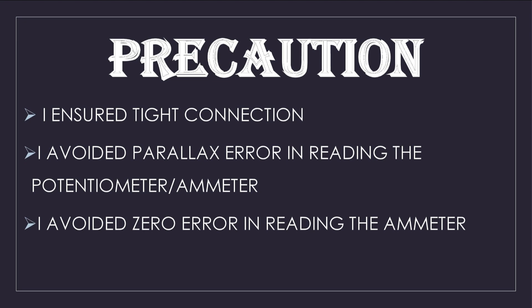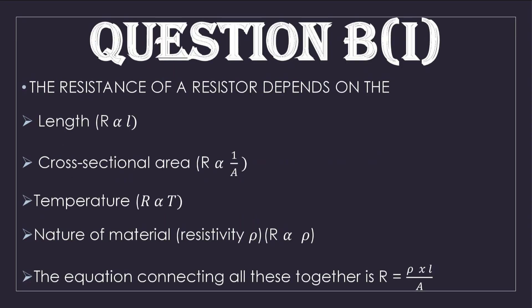Now for the precautions taken during this electricity experiment: I ensured all connections were tight. I avoided parallax error when reading both the potentiometer scale and the ammeter. I also avoided zero error when reading the ammeter. Other precautions may also be valid to ensure accurate results.